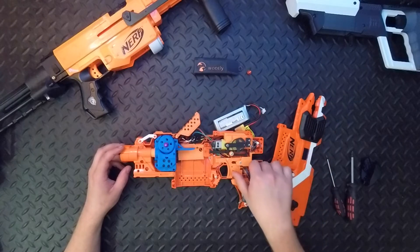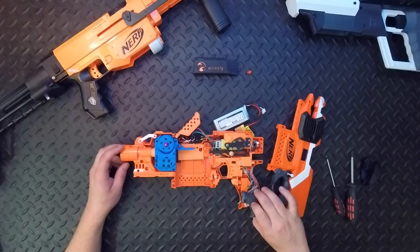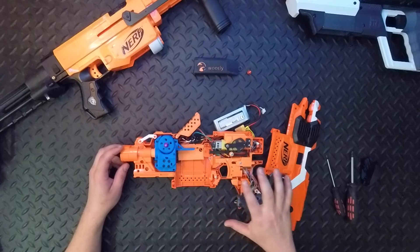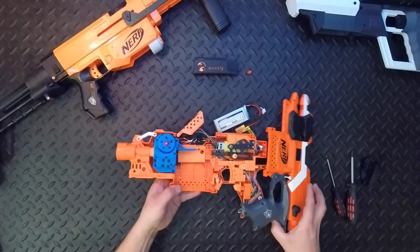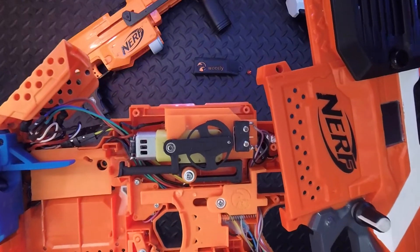Now those are the internals. I'll do a quick trigger pull to show you all firing and we'll look at the pusher working. It's all powered off a Teensy 32-bit processor to control everything in the blaster. It's got my V2 auto kit, which is available on Thingiverse.